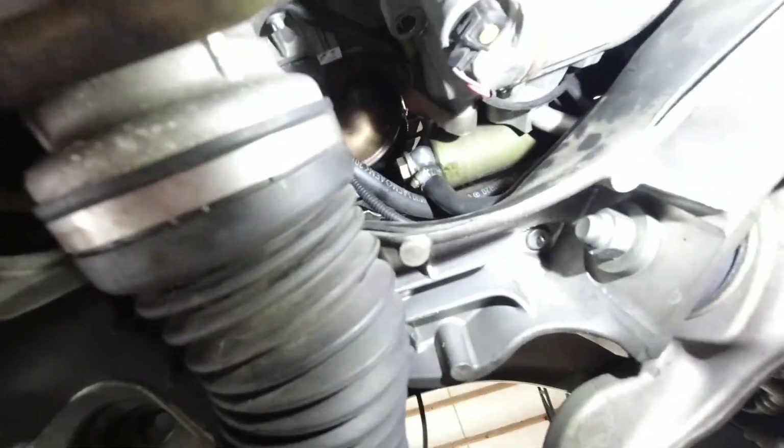I'm gonna pop and take this line off with the banjo fitting on, route the line up, and I'll show you routing it up to the top reservoir. I've got the bypass kit started — let me spin you around here.